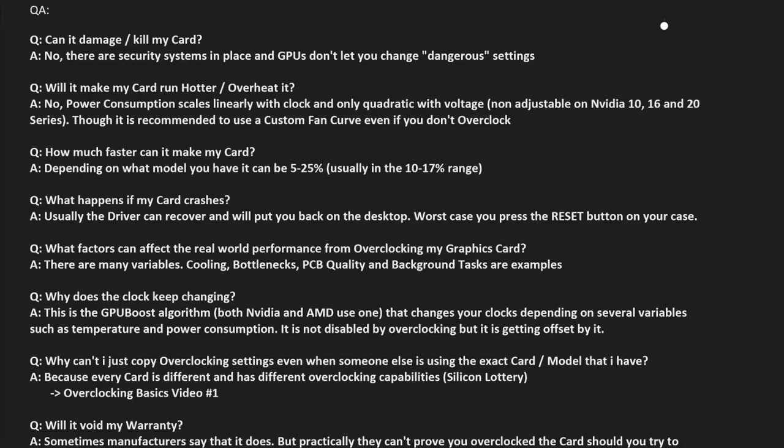Why can't you just copy overclocking settings from someone else running the exact same card model? That goes back to the silicon lottery — every card is different and has different overclocking headroom. You can't just copy the settings; you have to find them yourself, which is essentially what this video is about.